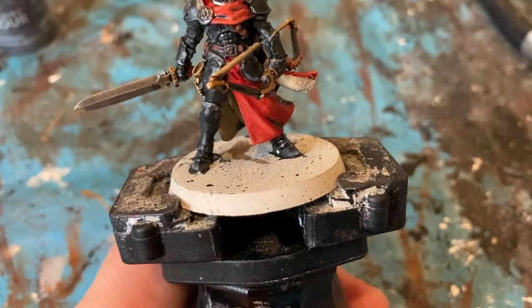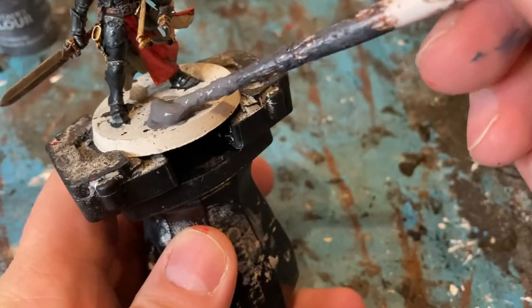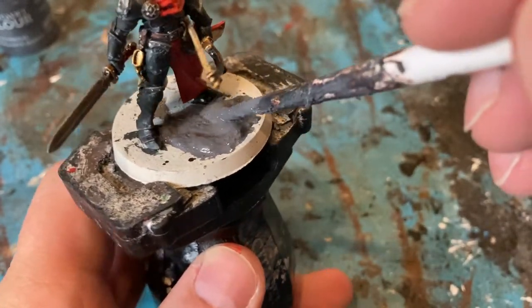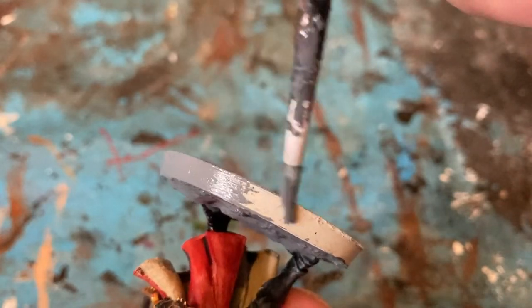For the base, just coming in with Astro Granite Debris — a nice little pile of it spread all over the base. Try not to make too much mess. For the base edge, I'm just going to do it with Mechanicus Standard Grey. Nice and even.